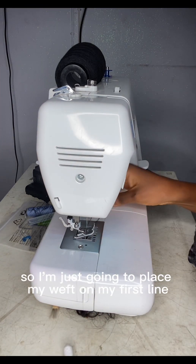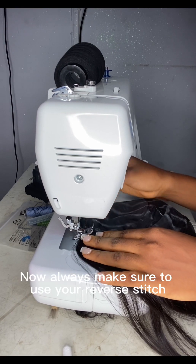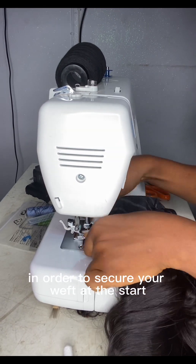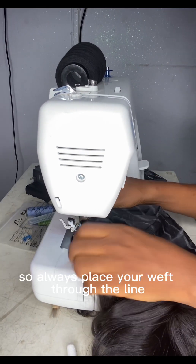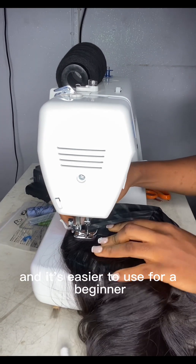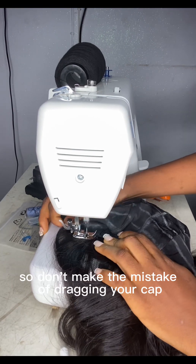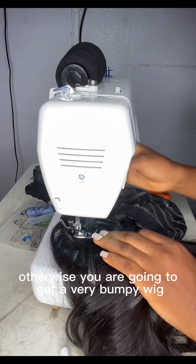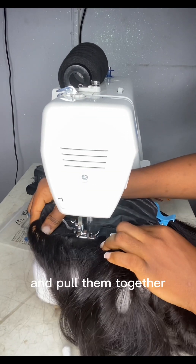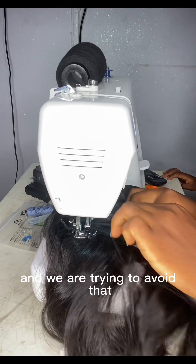I'm going to place my weft on my first line and start sewing on my machine. Always use the reverse stitch immediately when you start to secure your weft at the start and at the end. I'm using a zigzag stitch because it's finer and easier for a beginner. Don't drag your cap while sewing your weft, otherwise you'll get a bumpy wig. Instead, place your hand on the weft and the cap and pull them together at the same time and pace.